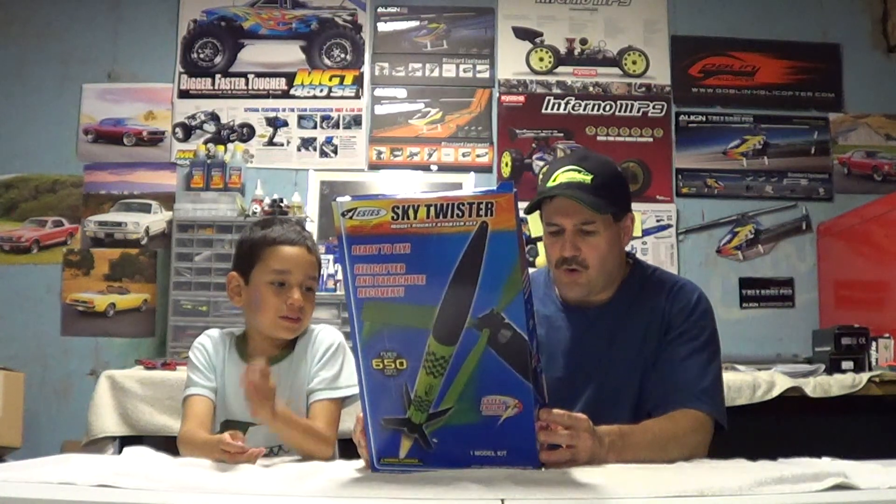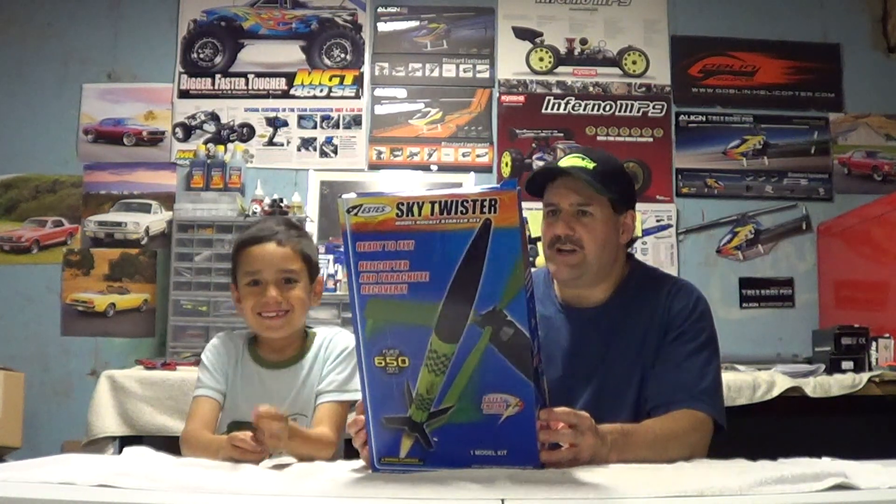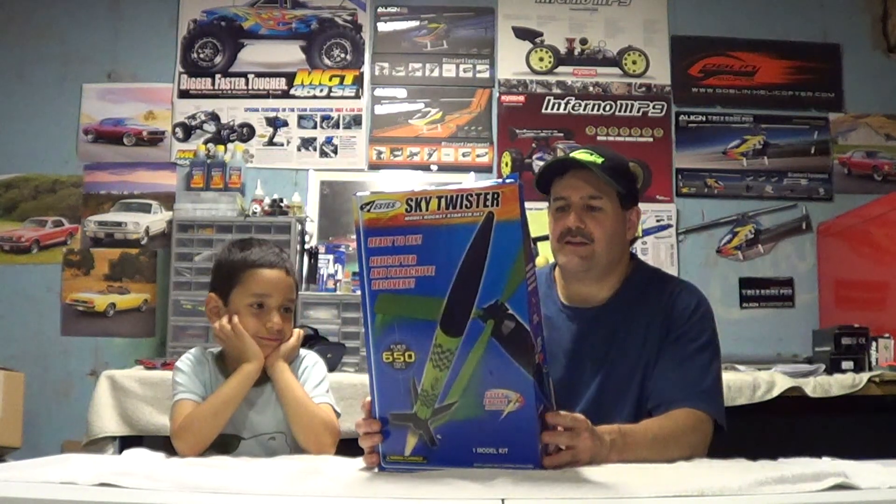I bought this locally in a hobby shop. It was about $40. It comes with everything — you get the rocket, you get a launch pad, you get the recovery wadding. They give you one engine, along with the igniter, a plug, and the instructions and everything.